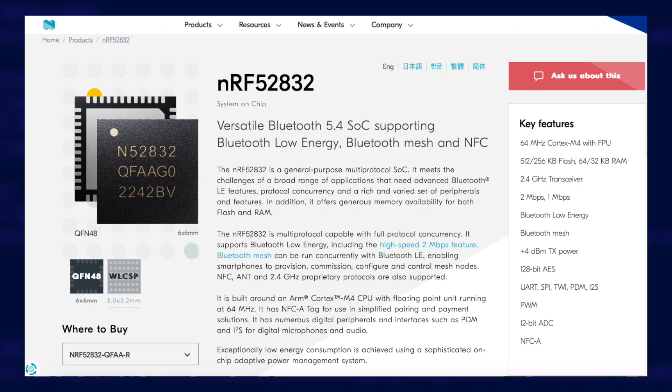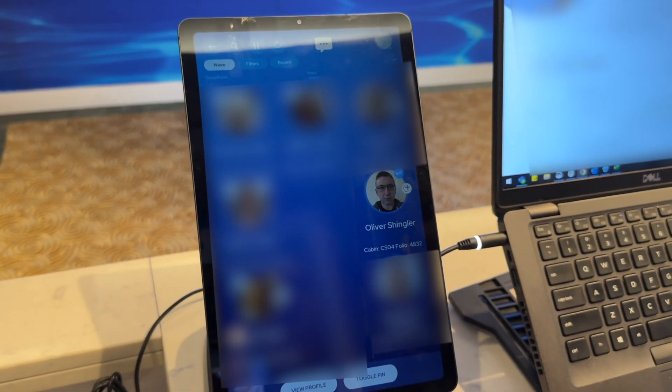The chip is the NRF52832, the brains of the whole operation. It's made by a company called Nordic Semiconductors — their website is NordicSemis.com, just be careful what you click on. It has a built-in Bluetooth Low Energy radio and an NFC radio. It also supports Bluetooth mesh, but I don't think that feature is in use in the medallion. The NFC radio is used for tap-to-pay features, except you don't even have to tap — the system tells staff it's you and they confirm it with your security photo. The Bluetooth radio enables location tracking; that's why it has a battery, so it can send out its unique ID to be picked up by the Bluetooth location sensors.